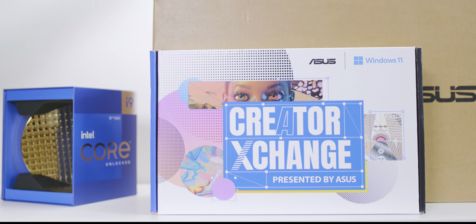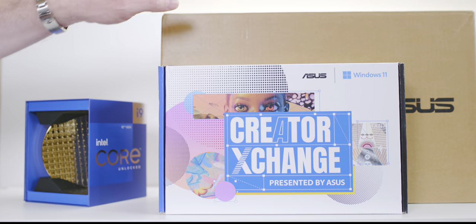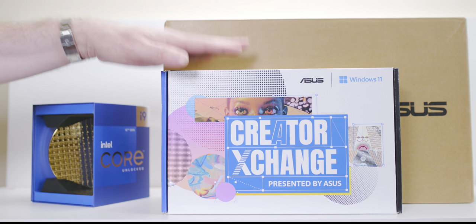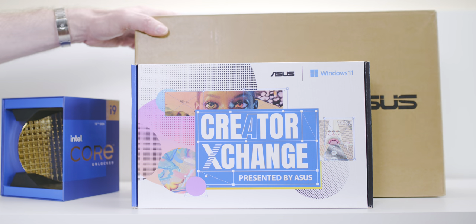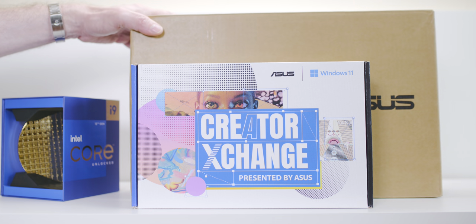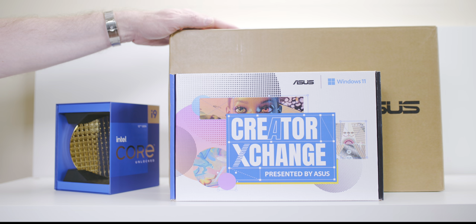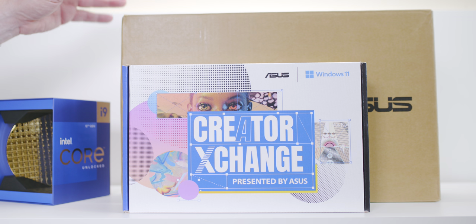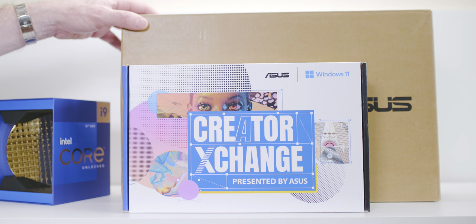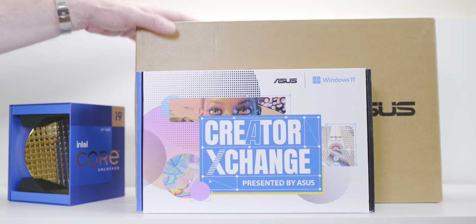Today we're looking at something very special — a laptop that's part of the creator exchange event and has just launched today. It's very interesting because it's more the size and weight of an ultrabook, but it's actually a 15-inch laptop aimed at creators who want ultrabook-level weight with a 15-inch display.